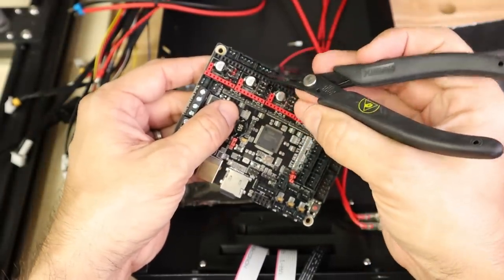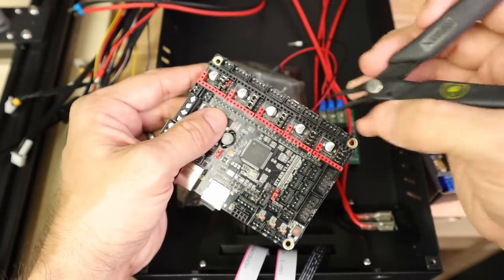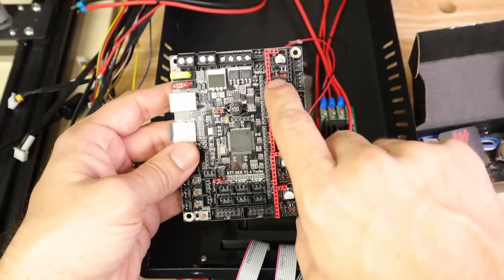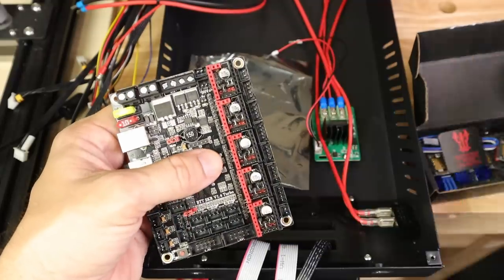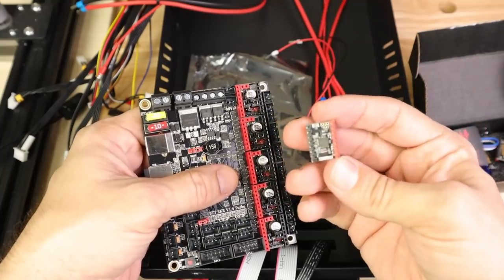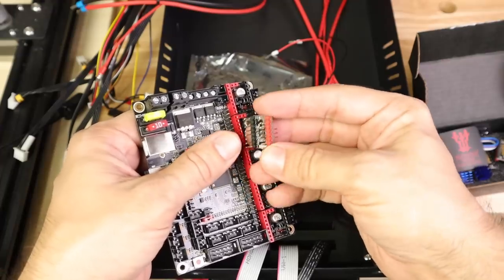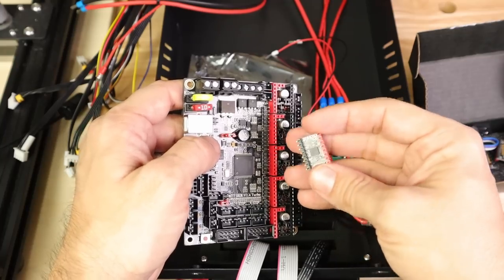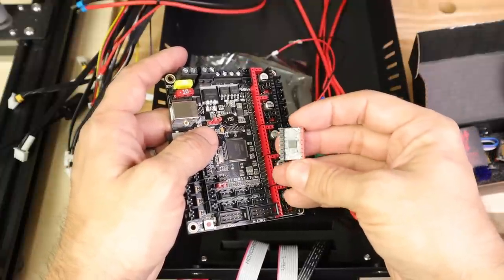There we go — that's what each of these is going to look like with just the second jumper from the red side installed and the rest cleared off. Now we can actually put our stepper drivers into the slots. For the 2208s, there's no additional configuration needed. Just make sure you buy the UART version of these chips — don't buy the ones meant for standalone or SPI, as that will require additional configuration.